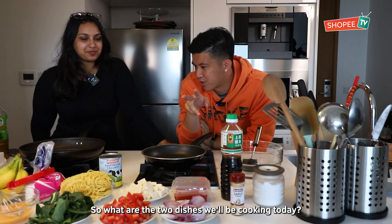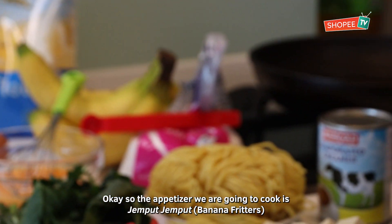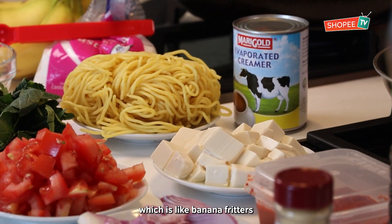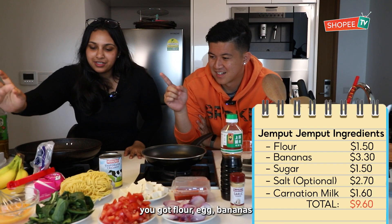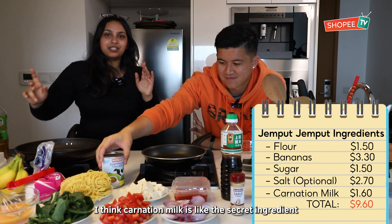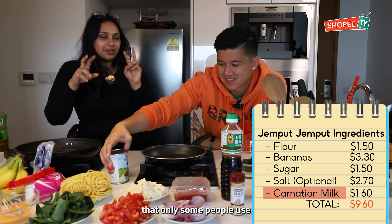Okay, let's get started. So what are the two dishes we're going to be cooking? So the appetizer we're going to cook is banana fritters. And then the main dish is Mee Goreng. So for the jemput-jemput, we're going to use flour, egg, banana, sugar, and carnation milk — that's like the secret ingredient that only some will tell you.